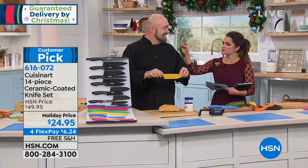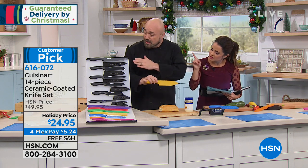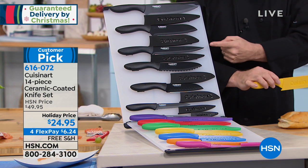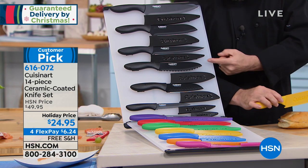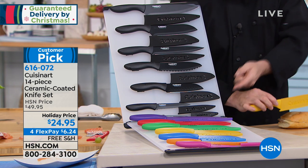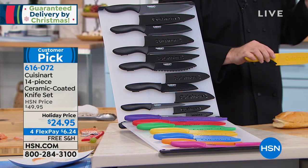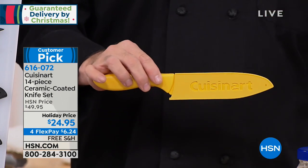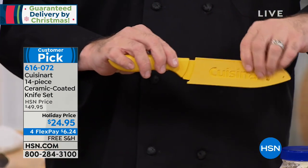Let's recap where we are on the knife lineup — we've covered the chef's knife, the santoku, and the slicer. We still have four more: the specialty small santoku, the utility knife, and the paring knife. Let's talk about the specialty knife — the fact that it's included in this set blows my mind. This is the knife you find at the back of kitchen stores in the mall with huge price tags because they don't make very many of them.